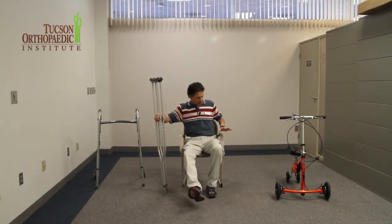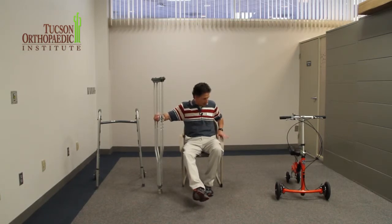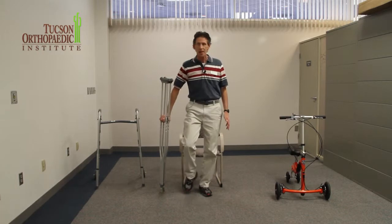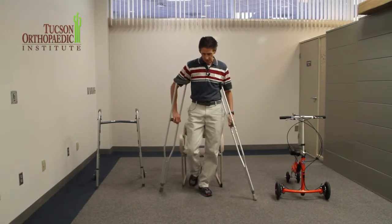So for me to get up from here, what I'm going to do is use my arms and hands on the crutches, and my left hand on the left arm of the chair, and I'm going to stand up. Then I balance myself and I can put one crutch over to my left side and one on the right.